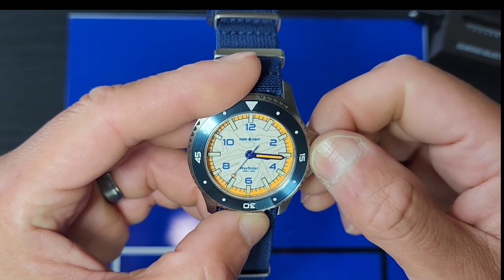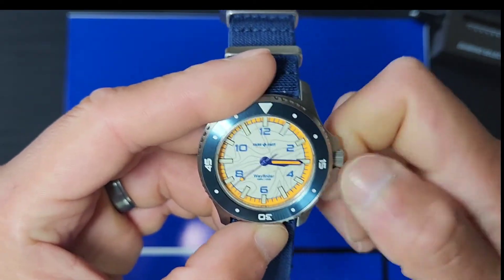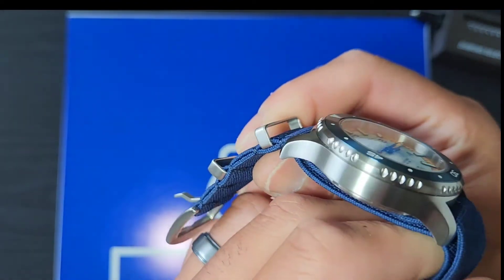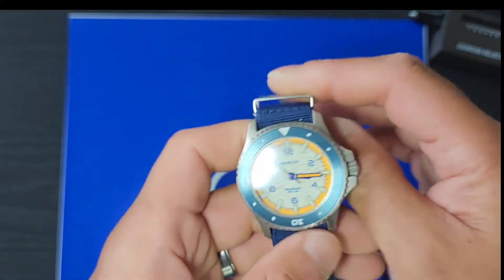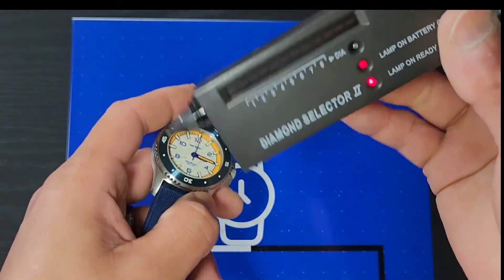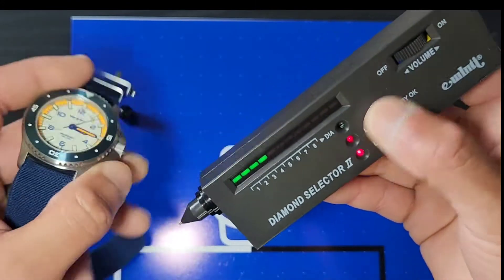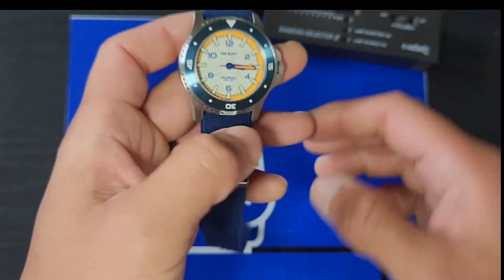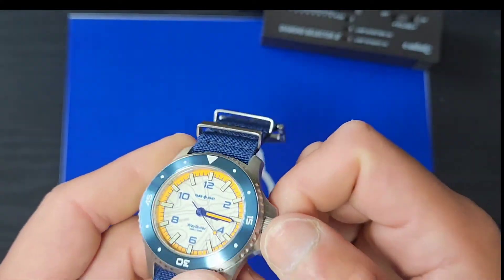It has a screw-down crown — you hear that pop on the first pull to change the time, then you screw it back down. The stainless steel is matte, not polished. I used my diamond selector to test the sapphire crystal and confirmed it reads sapphire, which is cool.